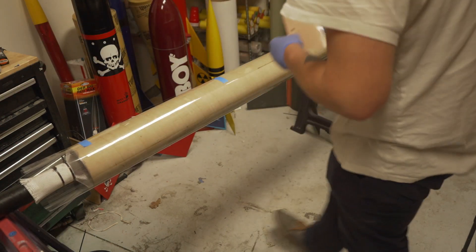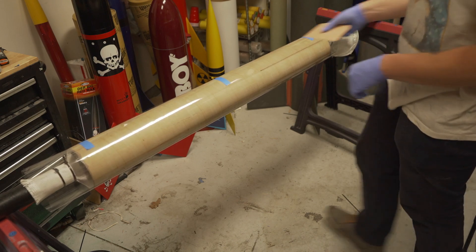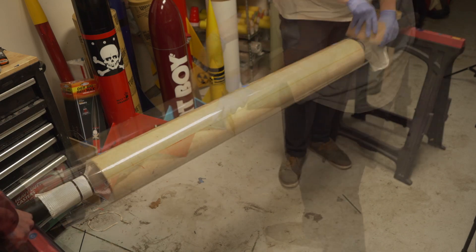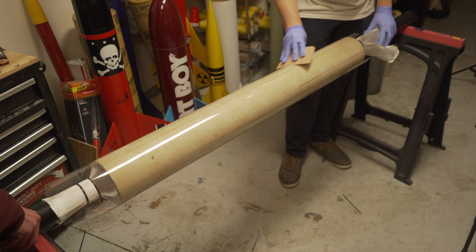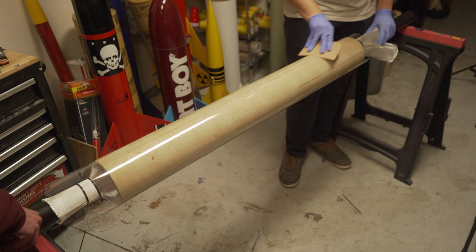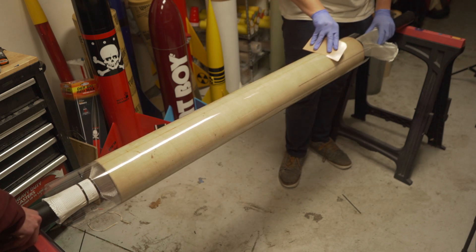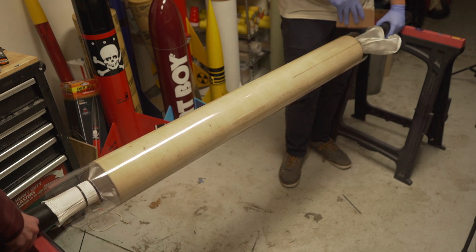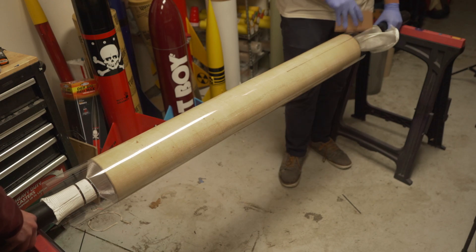Another very important step to get a smooth finish is to take a squeegee or similar tool and make sure the epoxy is distributed throughout the cloth very evenly underneath the mylar. Any parts that don't look smooth and glossy underneath the mylar are going to come out with the fiberglass cloth texture and you're going to have to sand it smooth afterwards. So taking your time and making sure everything is even is going to make your finish very, very nice.